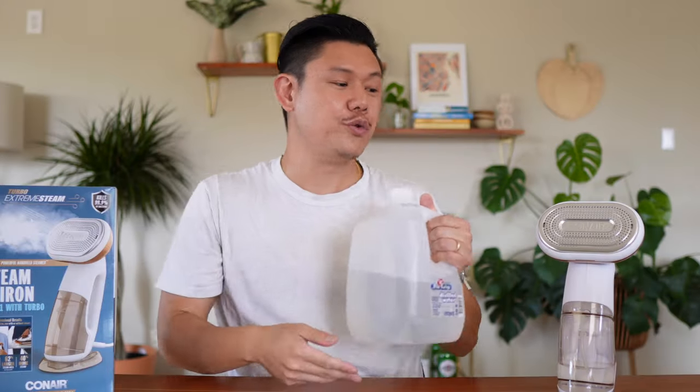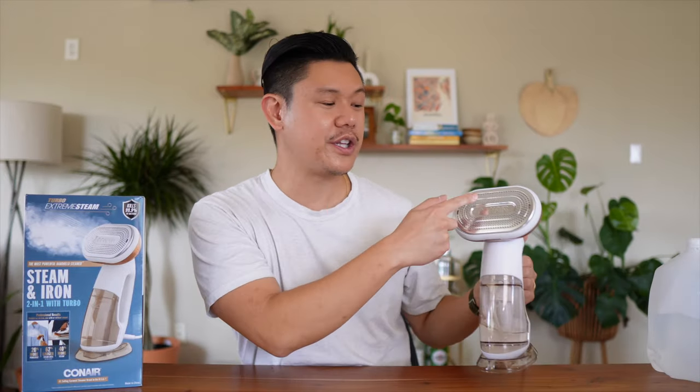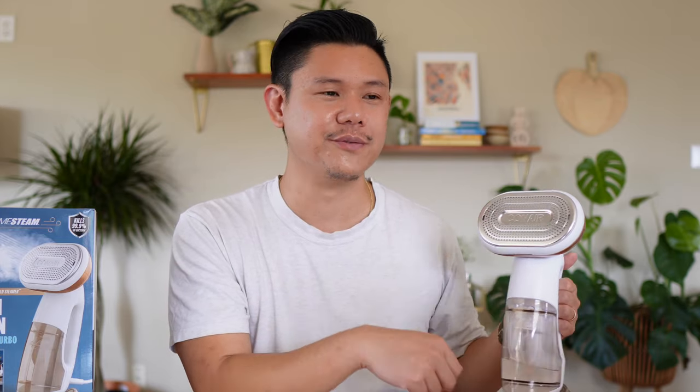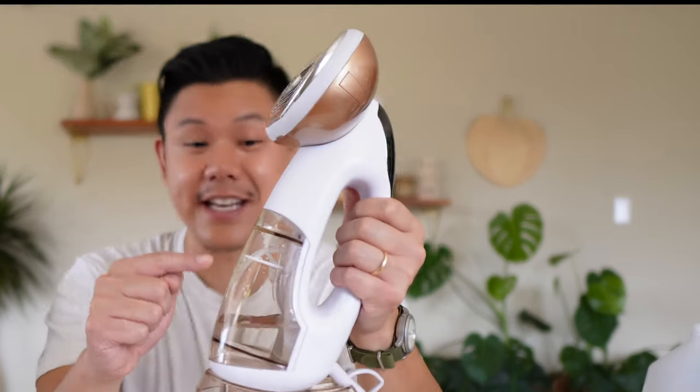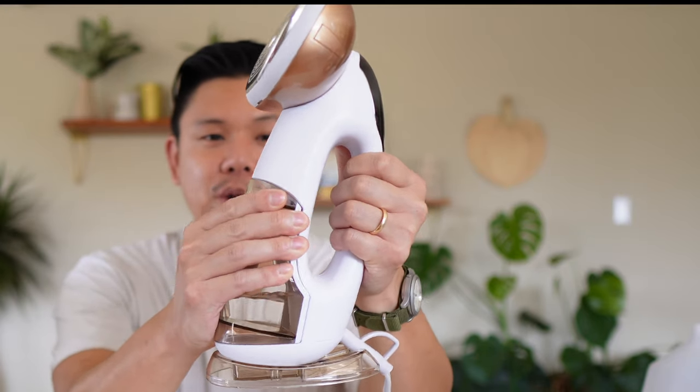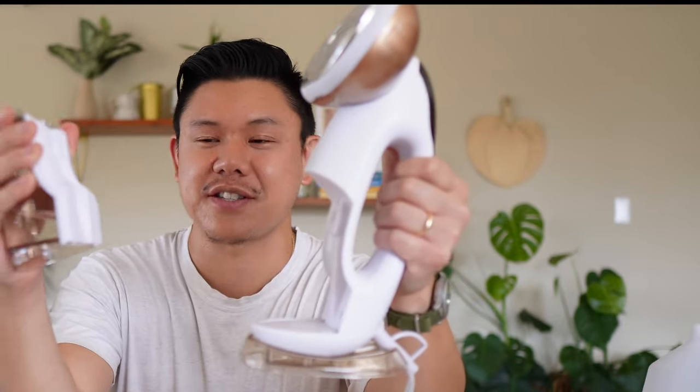If you use regular water, you are going to have mineral buildup over the years. So if you want to extend the longevity of the steamer, make sure you use distilled water. The first step in filling up the water tank is taking it out — you grab the top and pull it out, and it just snaps out.